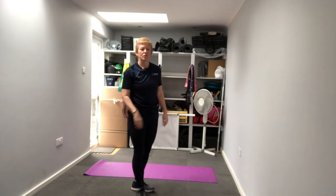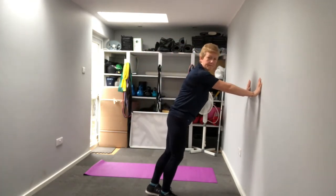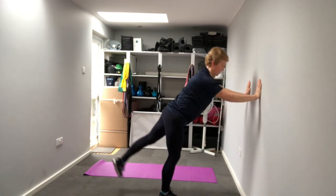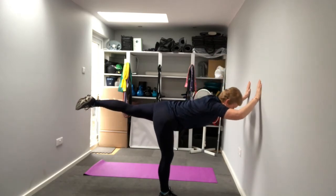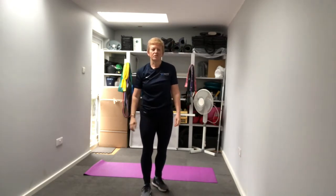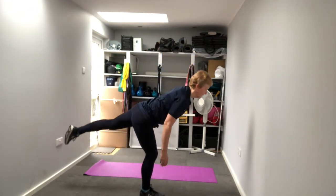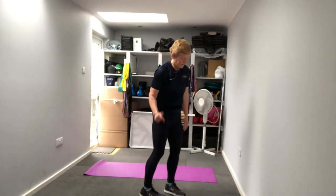Next we're going for a single leg Romanian deadlift - sounds like a mouthful! Again, if you need to hold on to something that's fine. On one leg, we're going to lift the other leg behind as we lower our chest towards the floor - keep head and chest in a straight line. Then come back up, squeeze your butt, and lift. Keep the supporting knee a little bit soft. If your balance is good, you can do it without holding on.